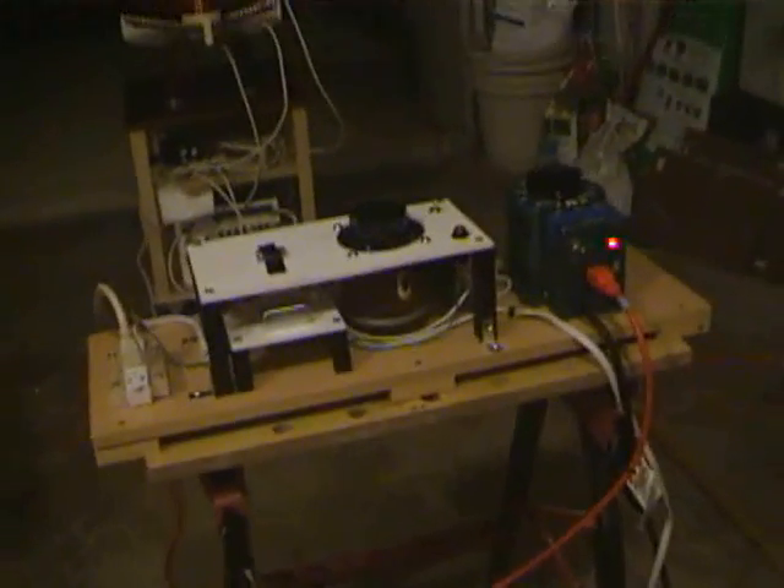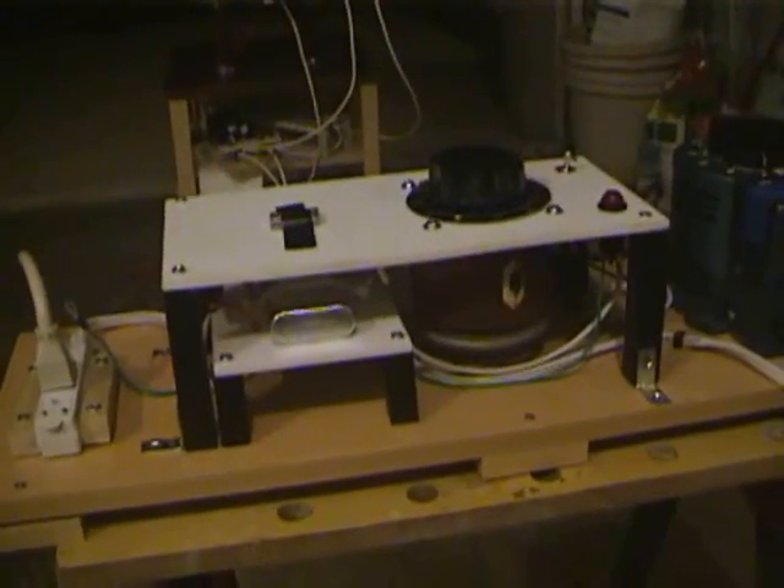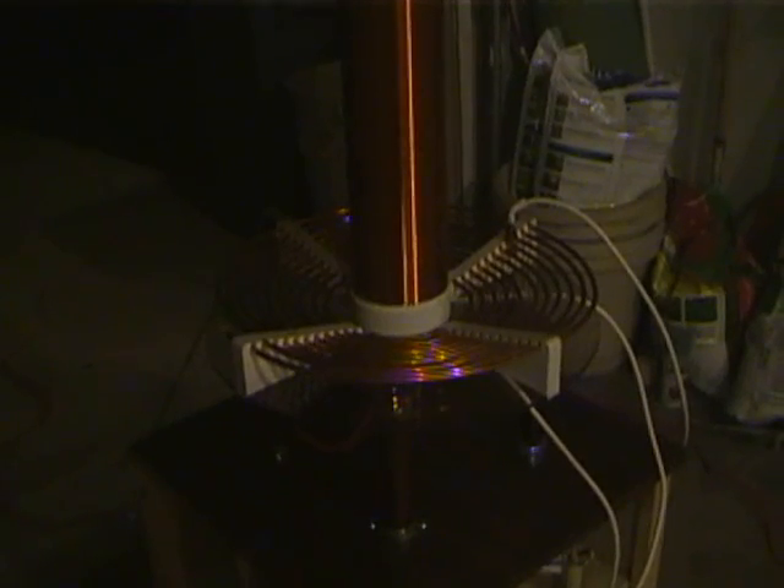I just want to talk through the Tesla coil — made some changes to it. The first change is we built the phase controller here. This alters the phase of the rotary spark gap, which is over here. We put some tape on it so we could see how it was aligned when the gaps fire, because it acts as a strobe. So that is the rotary gap there, as you can see. And tank cap and terry filter and NST transformer in the bottom, primary coil, standard refrigeration tubing.